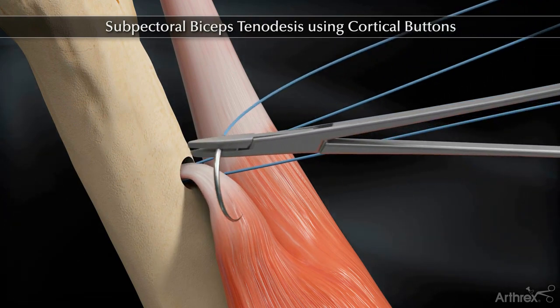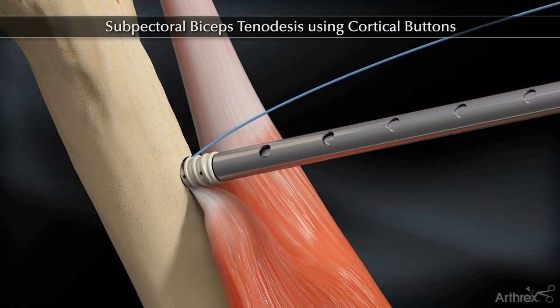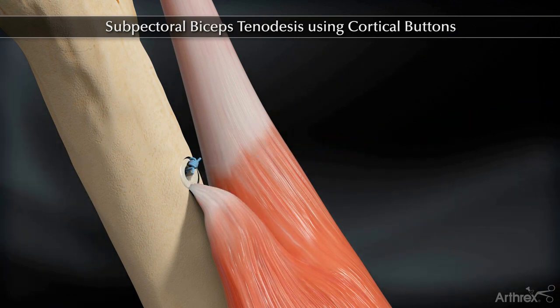Pass one suture limb through the tendon and tie a knot. Load one suture limb through the tenodesis driver and insert the screw. Tie the suture limbs over the top of the screw to complete the repair.